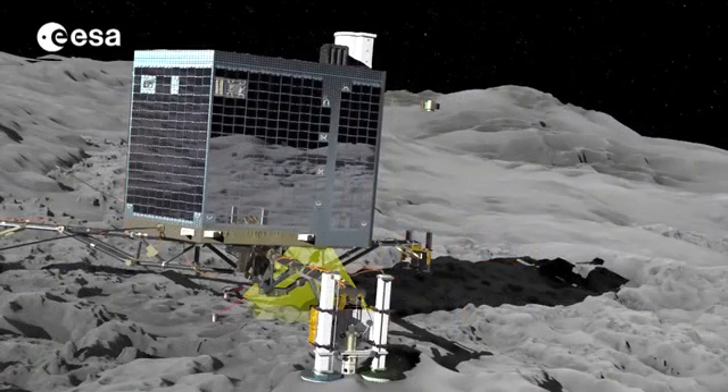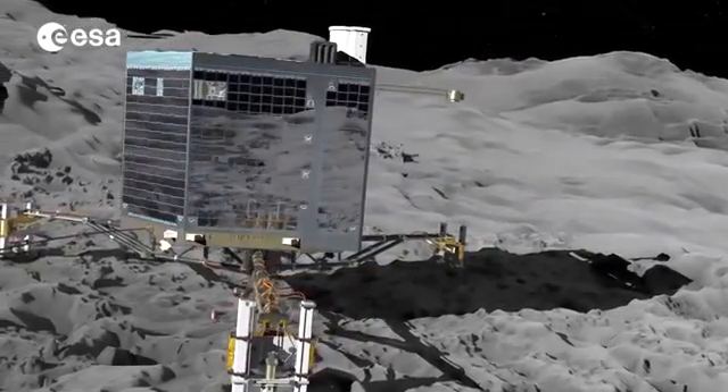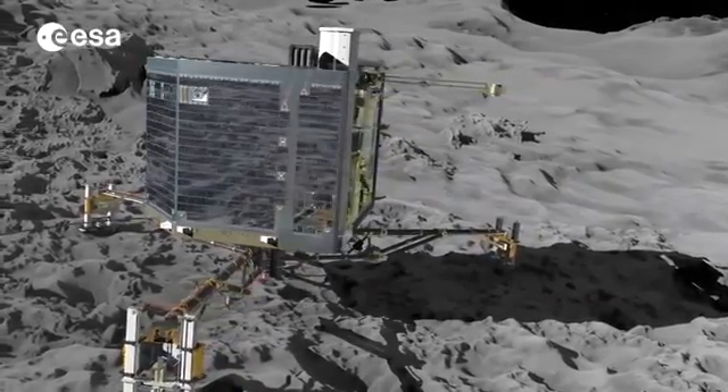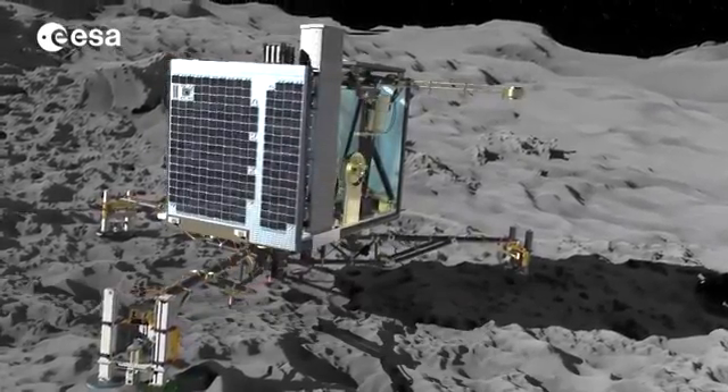Once anchored to the nucleus, Philae will begin its primary science mission, based on its initial battery lifetime of 64 hours. The lander also has solar panels, and hopefully they can recharge the batteries and extend Philae's lifetime.